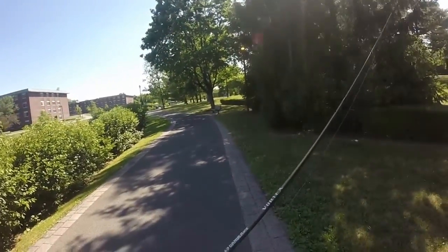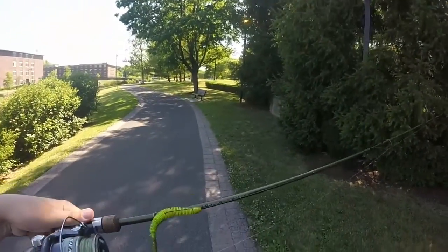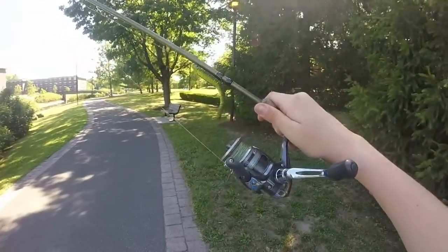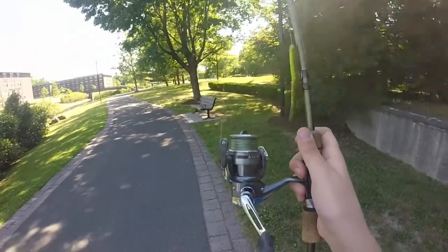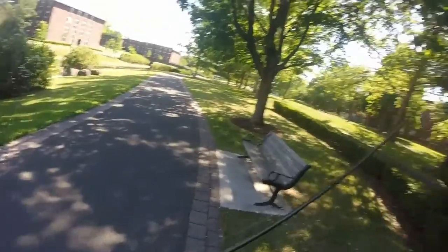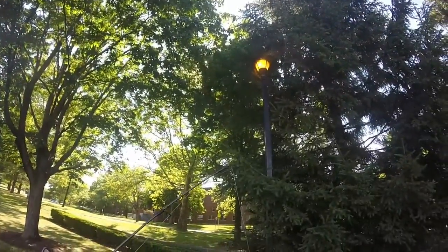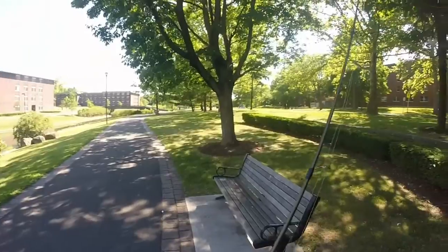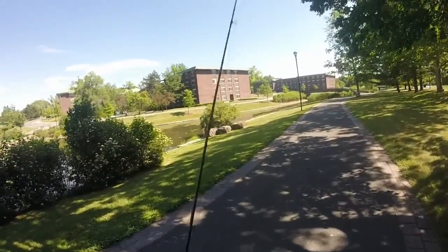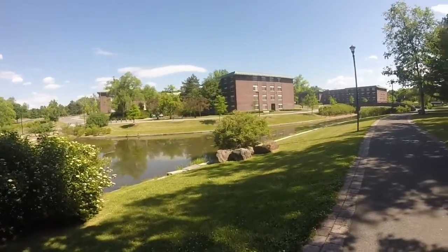The setup I was using today is a six-foot-six Gander Mountain Vortex spinning rod — pretty awesome rod. Got my Shimano Cyena spinning reel with ten-pound Suffix braid and an eight-pound Berkley Trilene leader, roughly about five feet long. Please like, comment, subscribe, and have an awesome day.